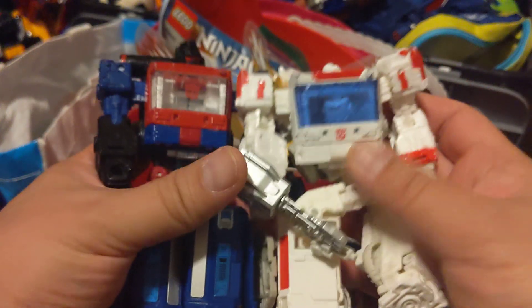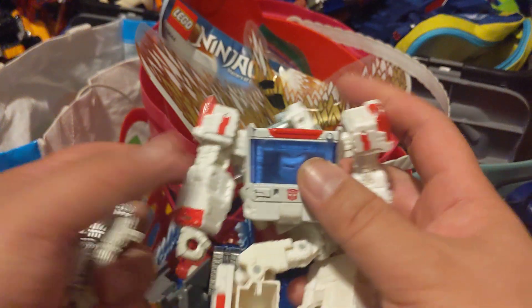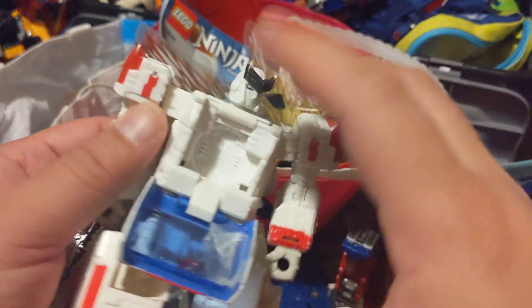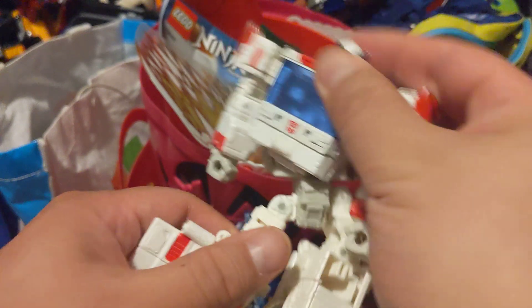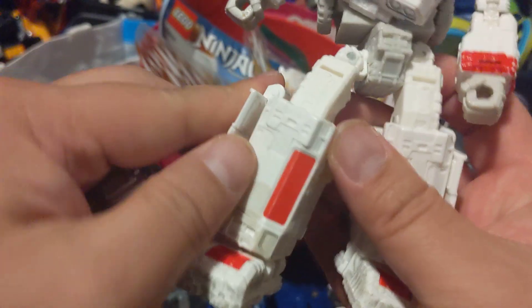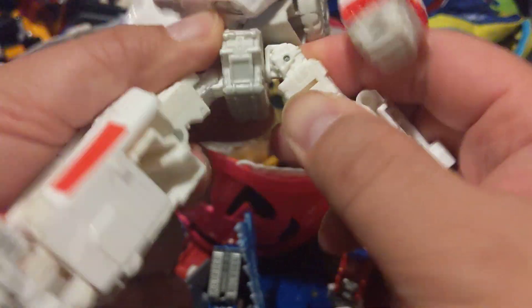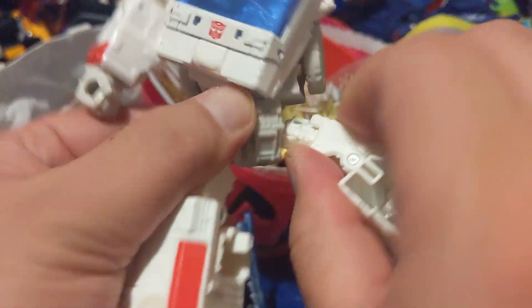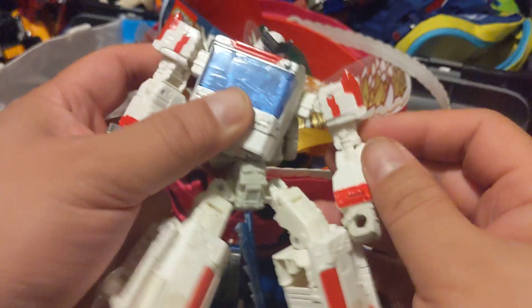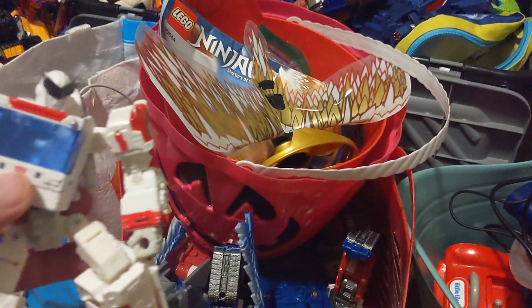I don't know what happened to Ratchet's head, but he's probably down here. I lost the gun. Ratchet's head is down over there. I really like this one — see, it's missing. Oh, because I took it off. I don't know what's going on here, but I want to keep this guy. So these two will go into the keep bin.